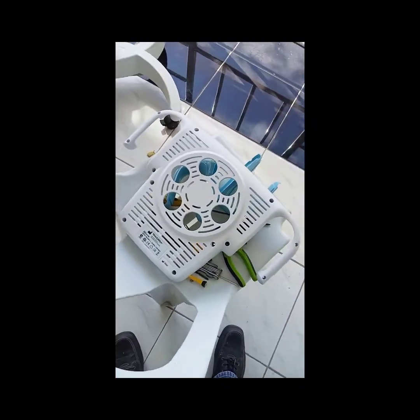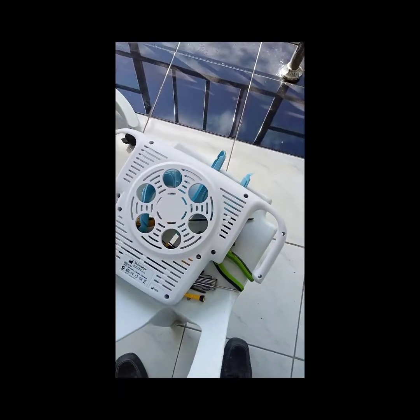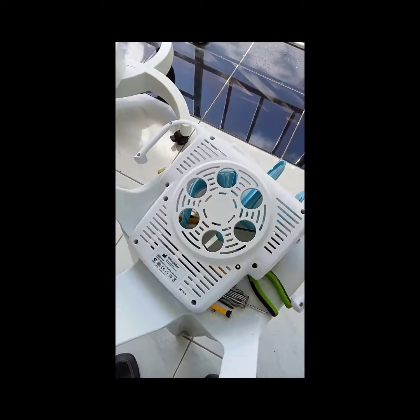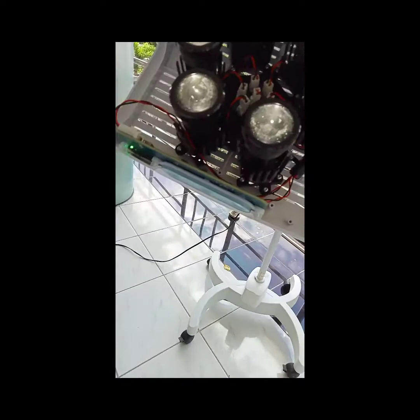Good day Biomed. I have here a portable surgical light made by Welch Allen. It is a touchless type portable.